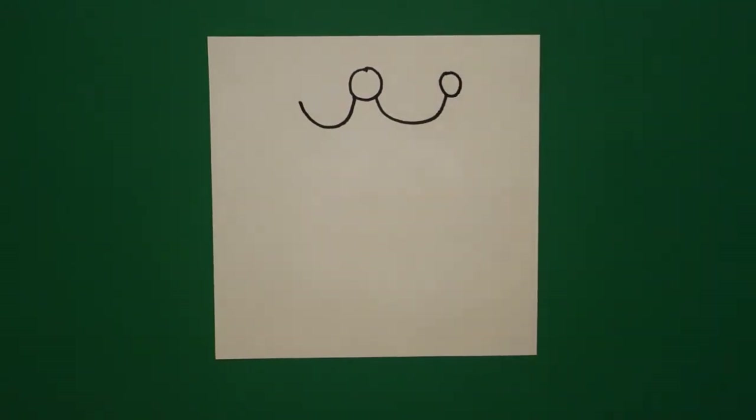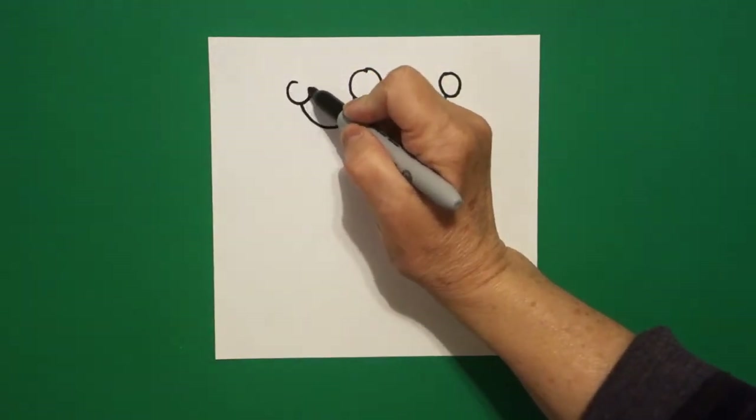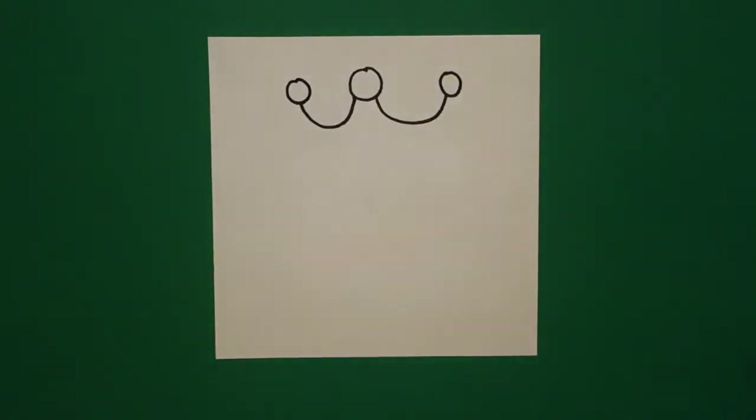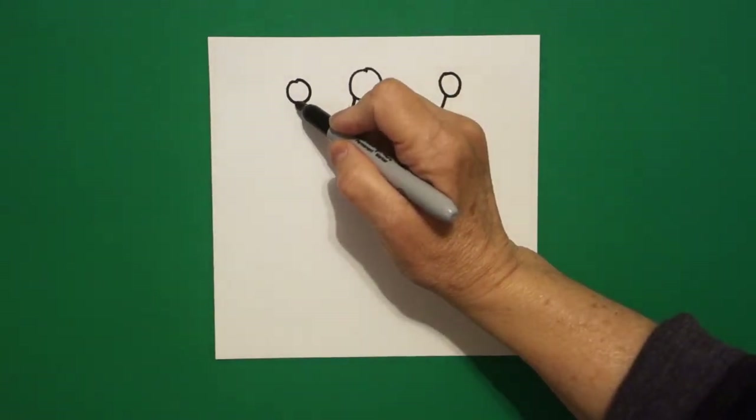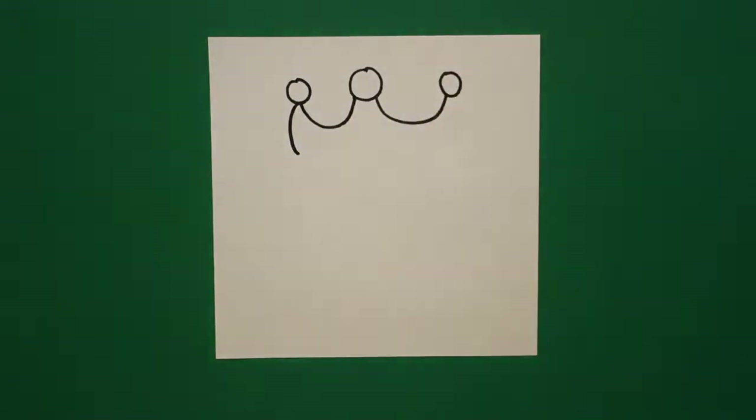I come back to the right and I draw another circle on the right. Come over, draw another circle on the left. Starting here at the bottom of the circle on the left, I'm going to draw a slightly curved line down on the left.